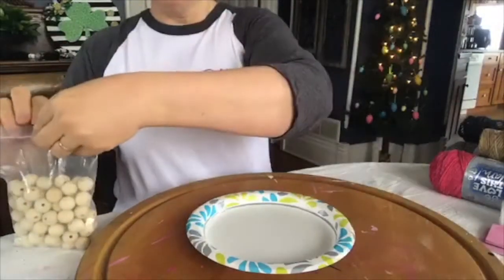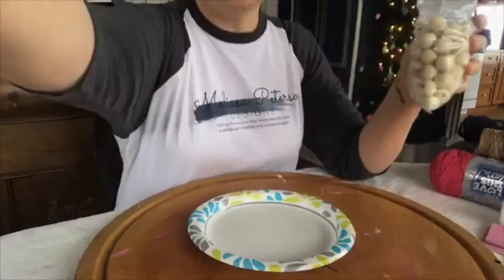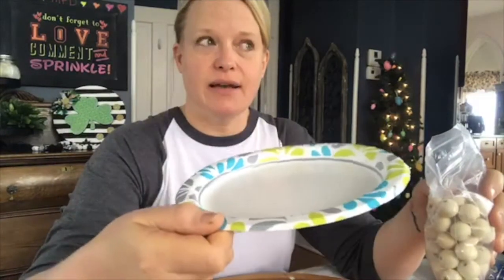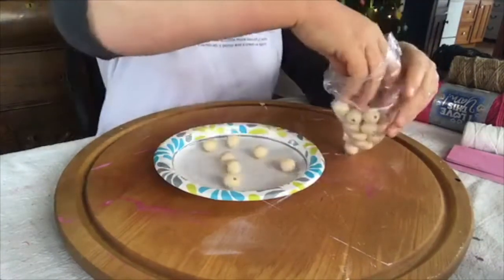I got these wood beads at Amazon — you can also get them at Hobby Lobby and use your 40% off coupon if they're not on sale. I started out last week with my Black Caviar paint, but I had very little left at the bottom. I tried the shake method — putting them in the jar with a little water and shaking — and it was a hot mess. Then I started experimenting with the paper plates and discovered this technique. You can put anywhere from 10 to 20 beads on the plate.